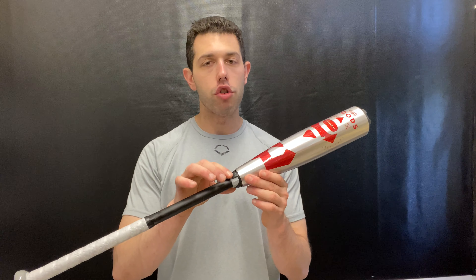You're talking about that X14 alloy in the barrel, which has done amazing things. From a DeMarini standpoint, the X14 alloy in the barrel has been outstanding — DeMarini has time and time again really handled themselves well in that alloy space. You're also going to have a new connection point on this bat.